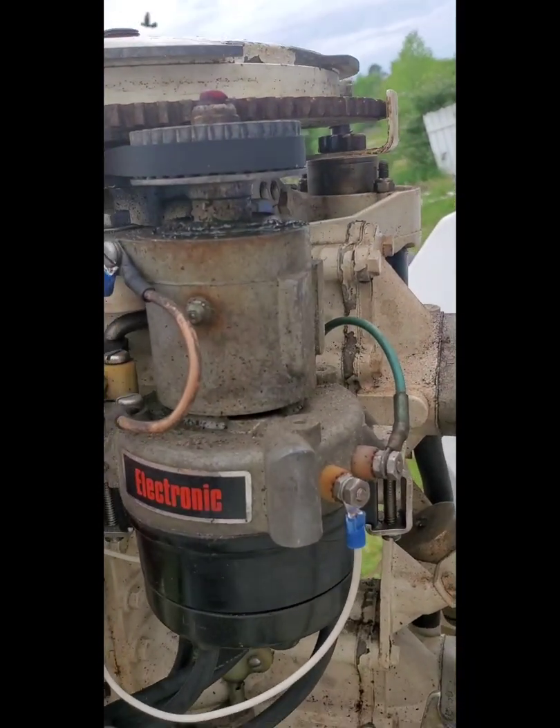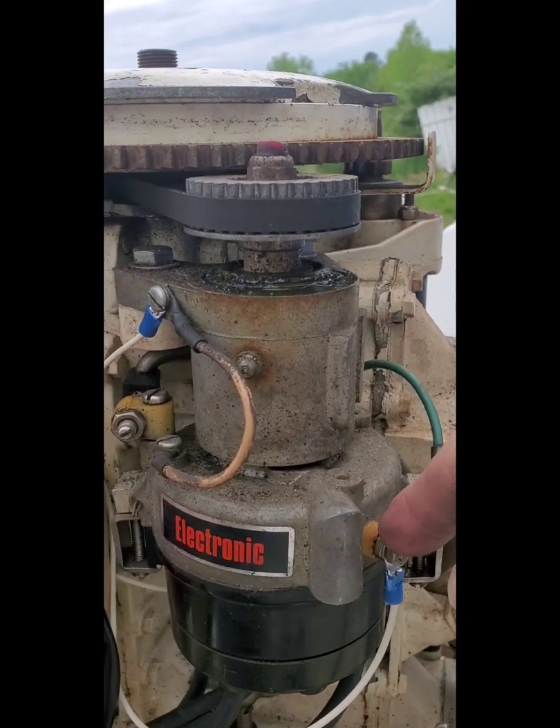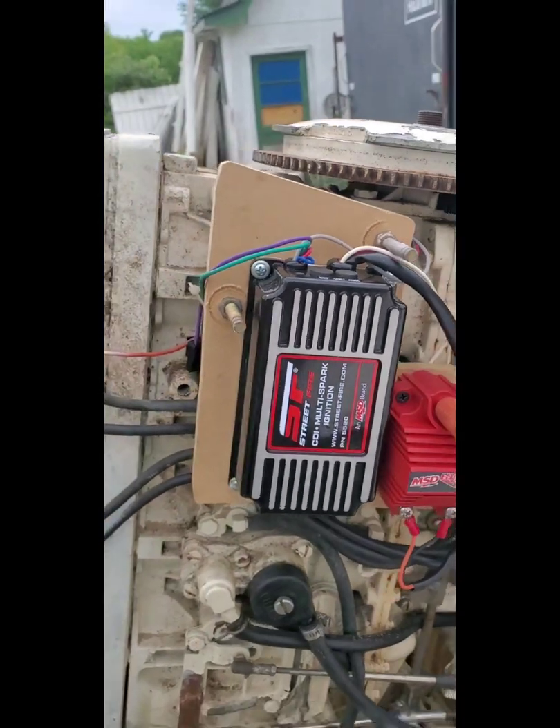It has two pickups in the front — one for the signal from the ignition, and then the signal to fire that goes back to your CD.